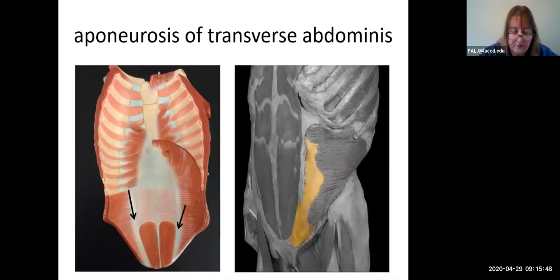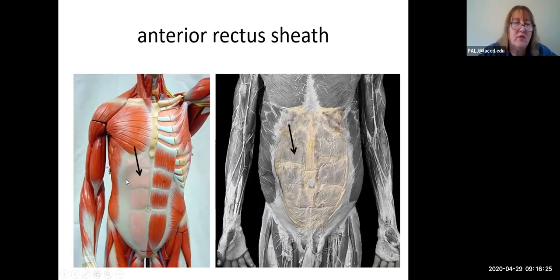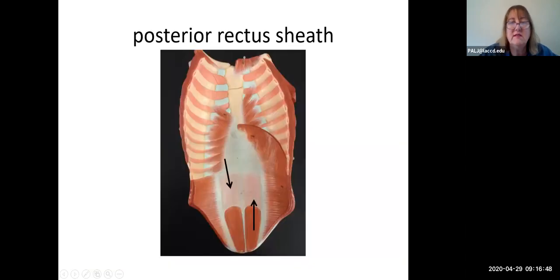The same principle applies to the transverse abdominis: between that muscle anteriorly and the lateral border of the rectus abdominis is its aponeurosis, which can be seen on the anterior surface of the abdominal wall. The portions of the aponeuroses that are superficial to the rectus abdominis muscle are collectively called the anterior rectus sheath, while the portions deep to it form the posterior rectus sheath.